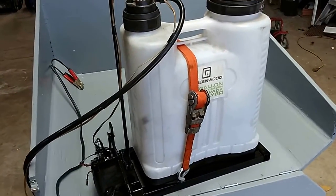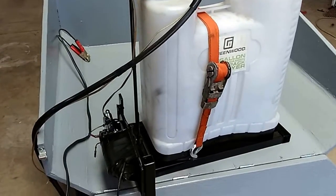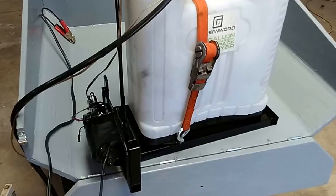I've got about $25 bucks in it — a $25 spray rig. We'll see how it works.